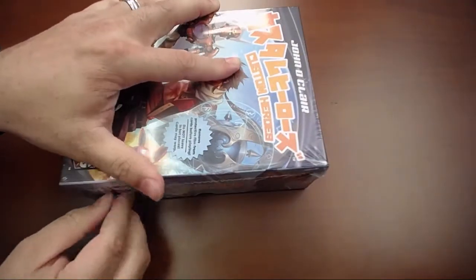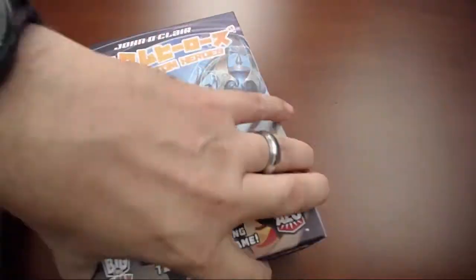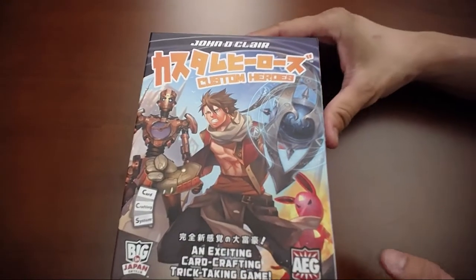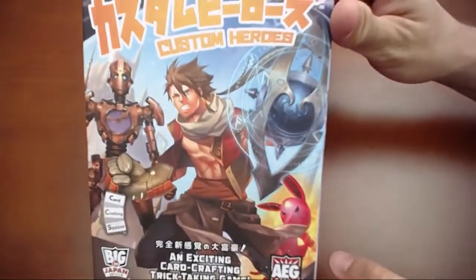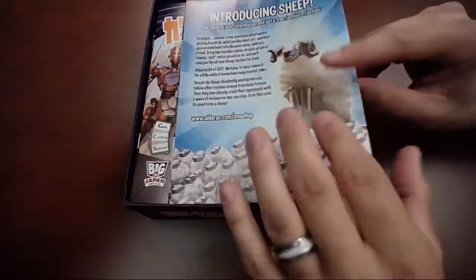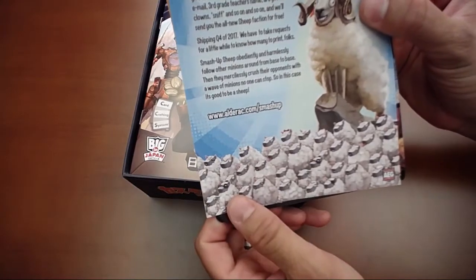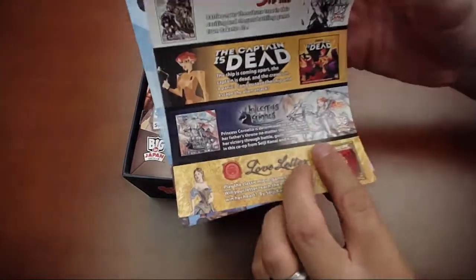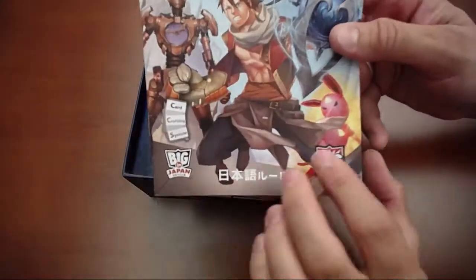Maybe I should have you unbox it since I have some issues with opening things. We got the wrap off — all right, so this is Custom Heroes, as you can see some really cool art on the box. The first thing we have is introducing Sheep — I love it, I'm not sure what that is. It's a Smash Up faction! That's awesome, especially since next week we're going to be playing Smash Up live on our game night. And there's our instruction manual.